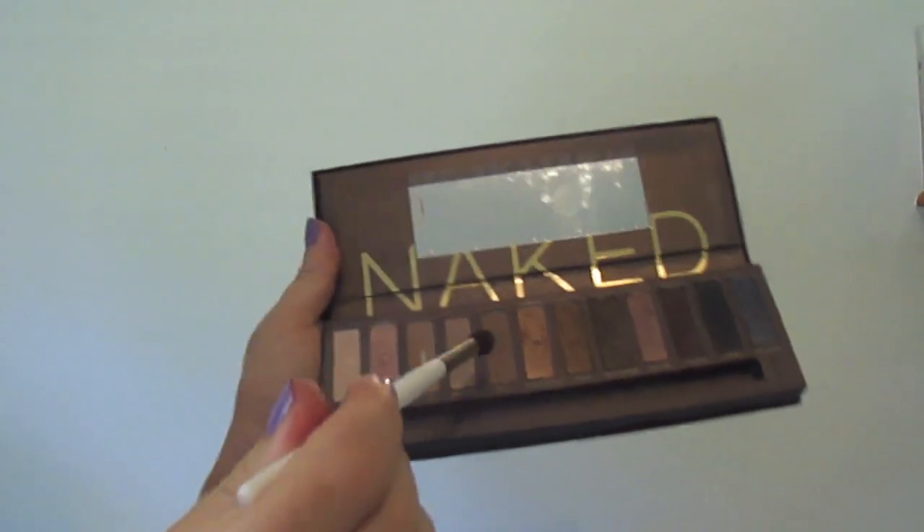Then, taking my crease blender brush, I'm dipping it into a mid-tone brown colour — this one's called Buck. Using this as a contouring tool, you're going to work this colour into the crease of your eyelid. Work in sweeping circular motions over your eyes.